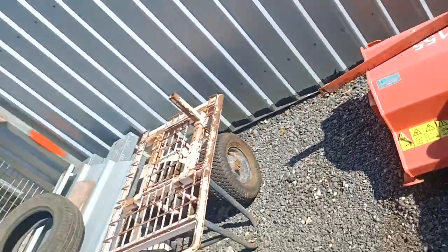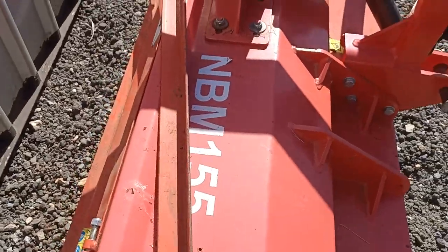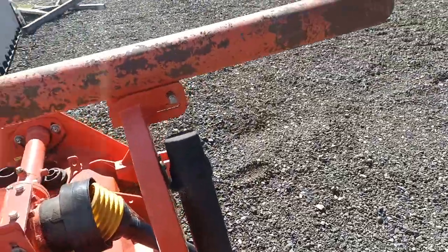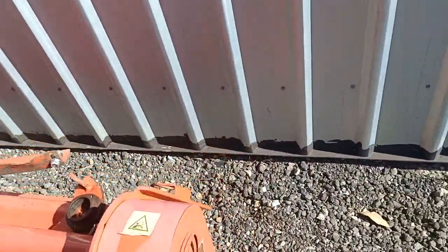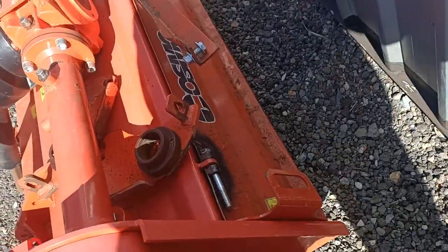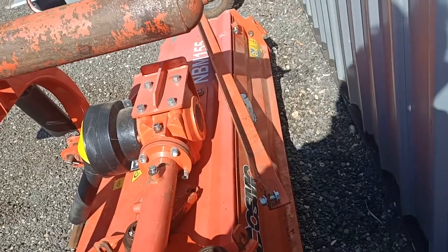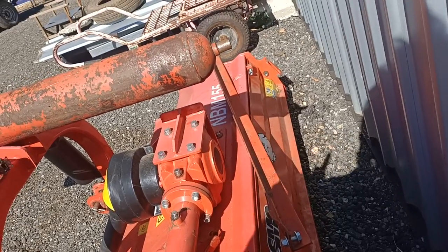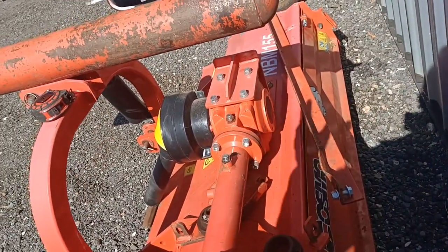Today I'm going to talk about a flail mower — this one is by Cosmo, which is in Australia. Like all flail mowers, it has a roller that sits out the back of the mower underneath there. A lot of people use the flail mower by reversing back with it, and the roller on the back also helps with mulching, rolling it back in.